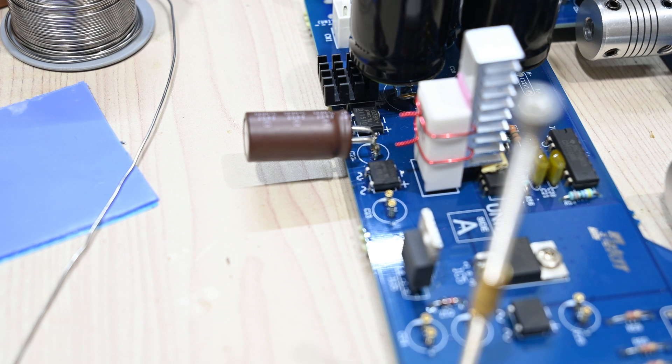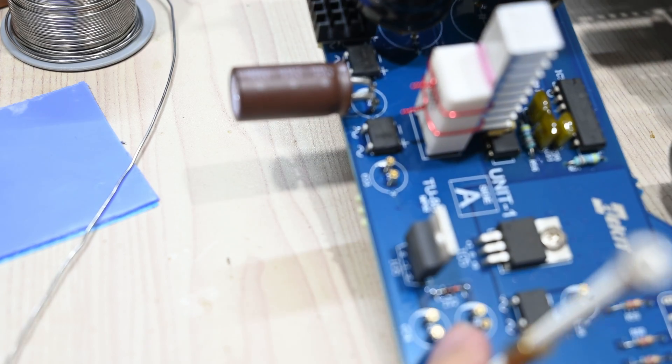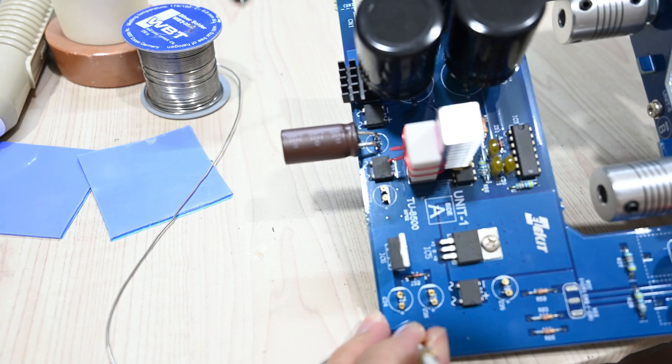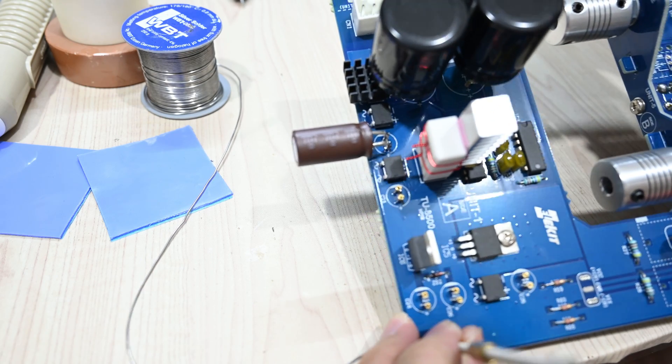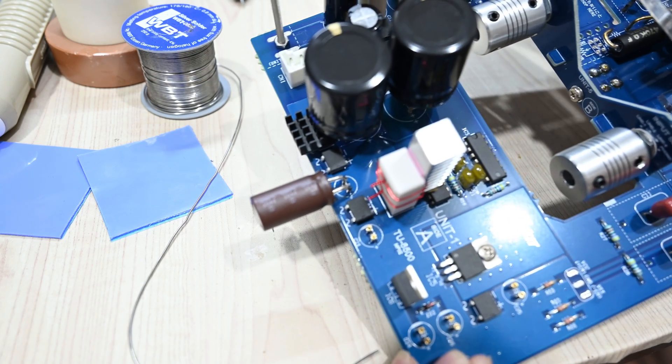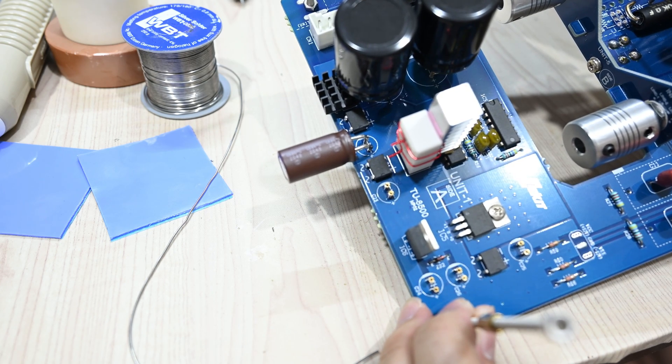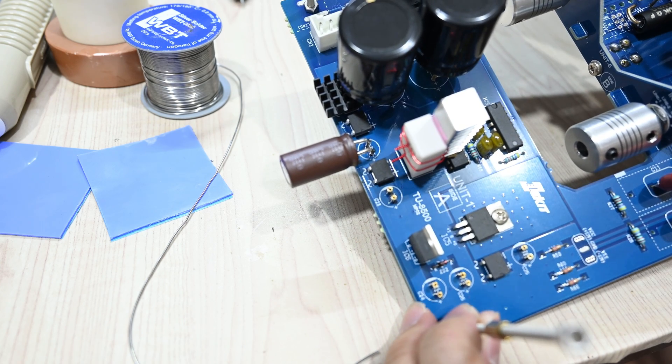Now we can see the soldering has been completed for the first capacitor. I bent the lead a bit so we will have enough space to mount our heat sink later. Let's continue to the next capacitor.